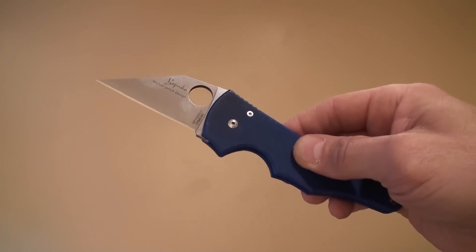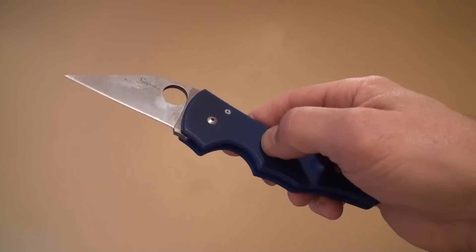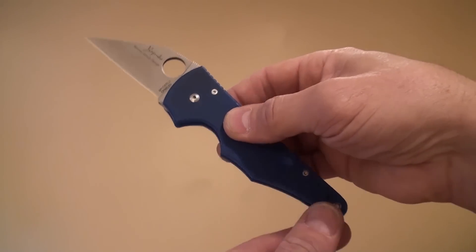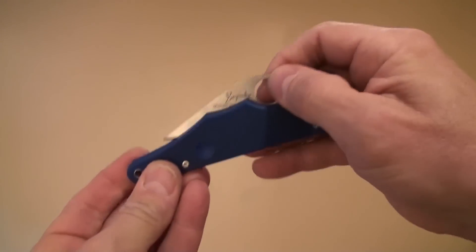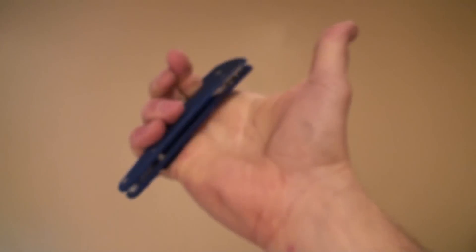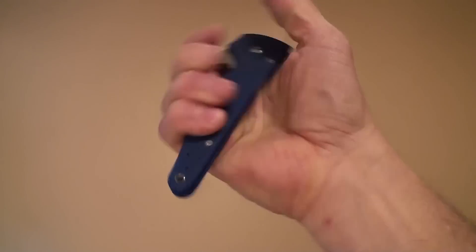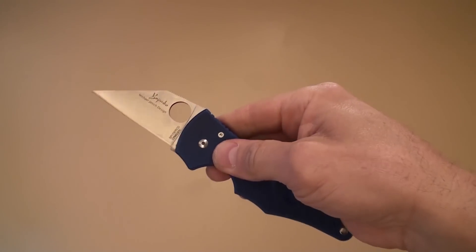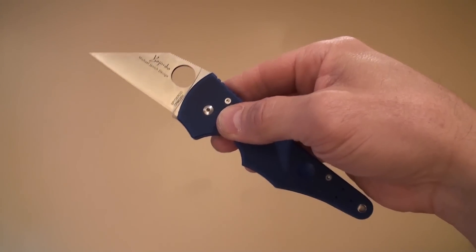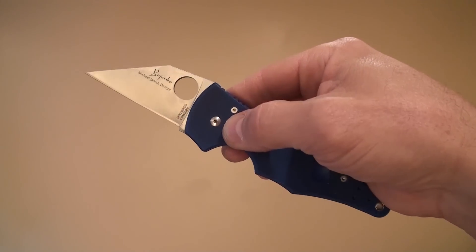One of the things about this that made it very different was, first of all, the Wharncliffe blade design. As a tactical folder, that was very new. The Wharncliffe had been around for a long time, but primarily as a utility knife, not necessarily as a tactical knife. You'll also notice it has about a three-inch blade and a significantly longer handle, so when the knife is closed, there's still a lot of real estate left in that handle. The three-inch blade was designed at that time — this was prior to September 11th — when three inches was the maximum blade limit allowed on a plane during heightened security conditions, so you could still carry knives on planes back then.